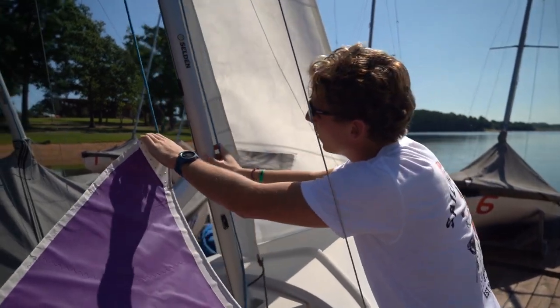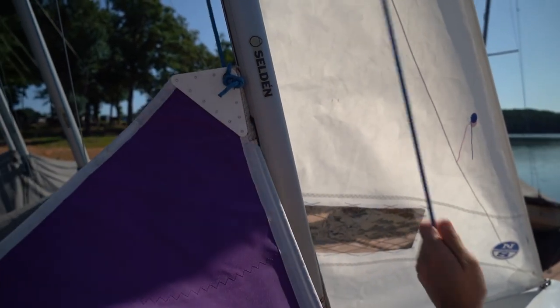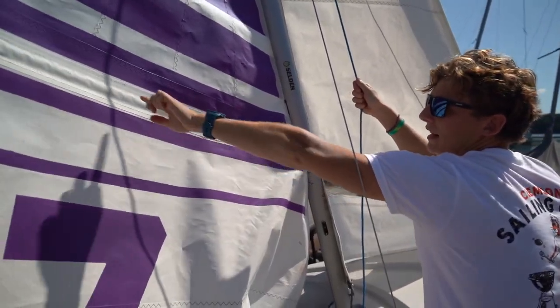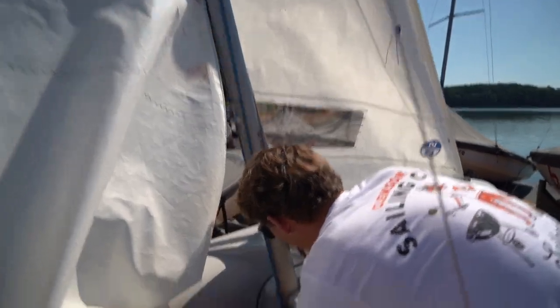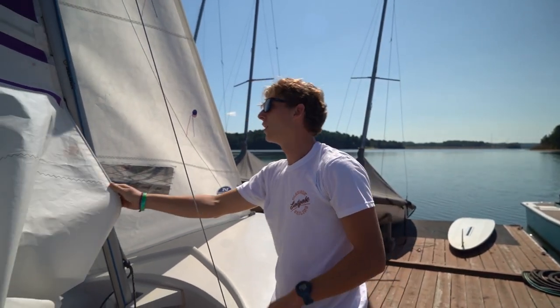Fit the top of this sail into this ridge right here. Once you've got it in there, start pulling. We're just going to pull it to this first batten — this plastic bar going through the top of the sail. Pull it up to about there, then cleat it off in the meantime using the same little cleat knot as the jib. This is to make sure our sail doesn't come back down while we are rigging the rest of the boat.